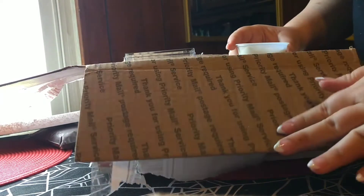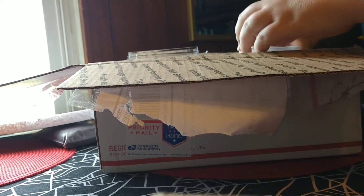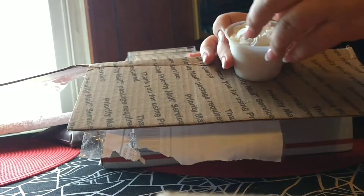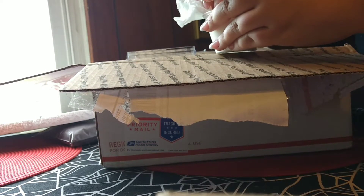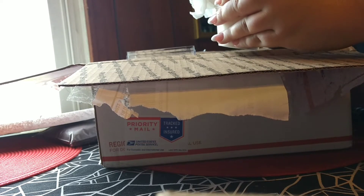This is only my second spider. I have a curly hair that I got from a local pet store, and they didn't have a lot. That's why I wanted to order from Jamie's — her selection was really, really good. I wanted to get an OBT, but I don't dare because...